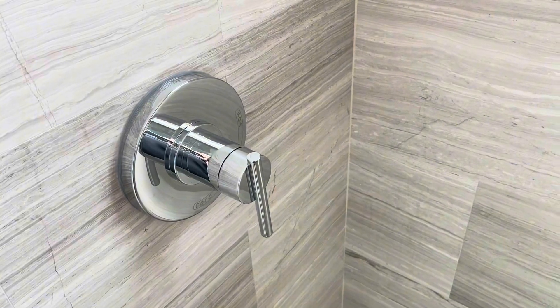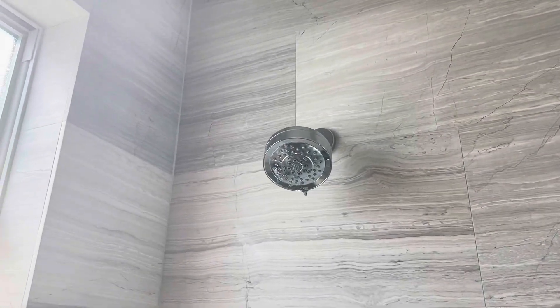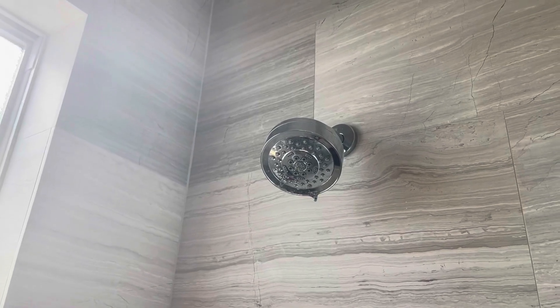Our diverter is on the opposite side of the shower head, so don't worry about where you put your diverter. If you're looking for a great shower head that is super powerful with multiple options, definitely check out this version from Danze.